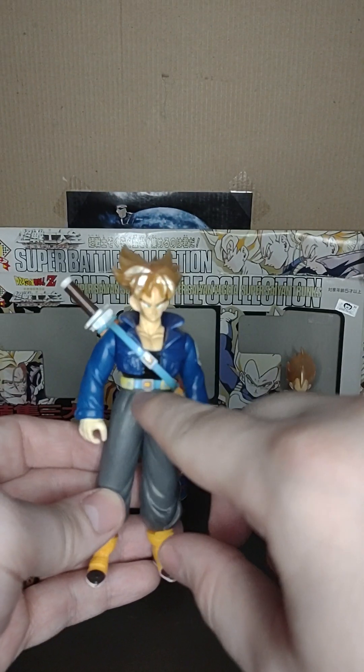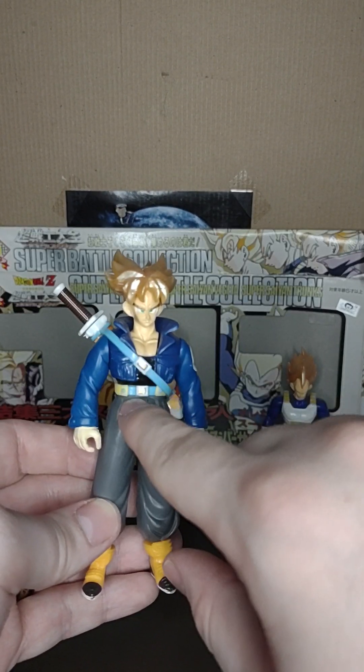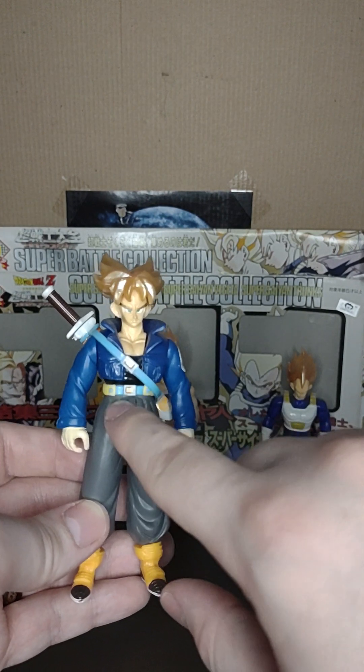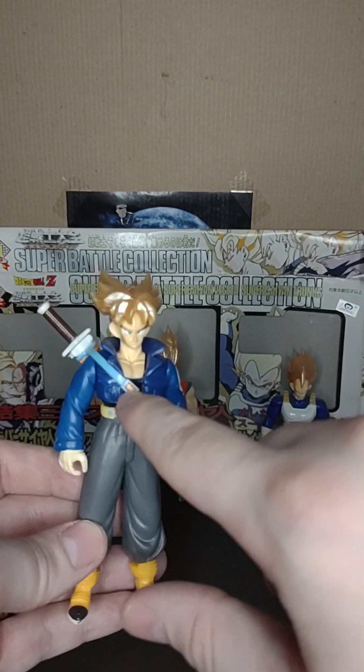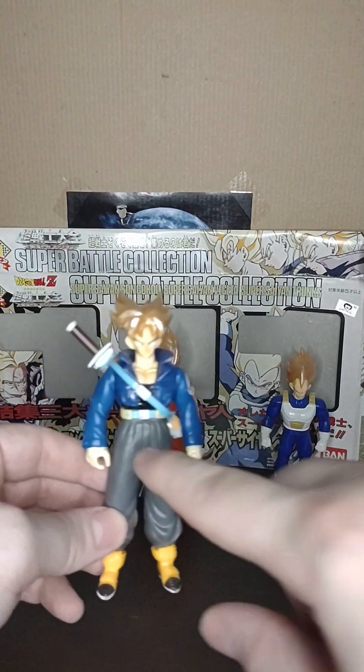Trunks also has a removable belt, which is a pain to get on and off, so I'm not gonna do that. It also comes with stickers — stickers for the buckles.